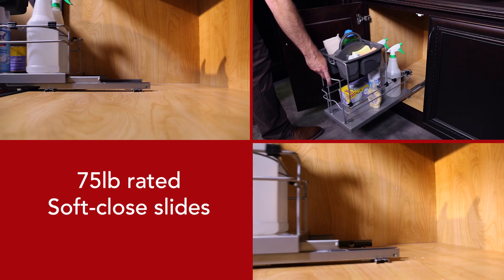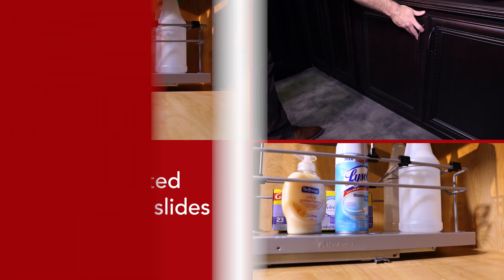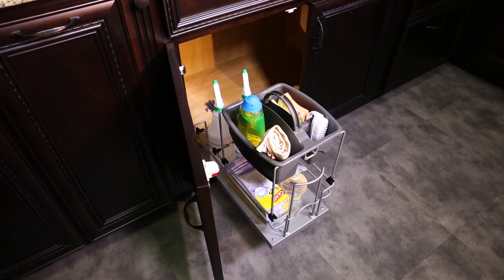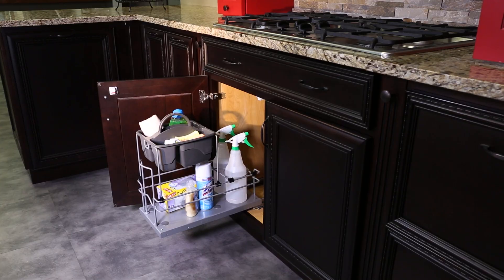It glides on full-extension, undermount, 75-pound-rated concealed slides with soft close. Cleaning supplies storage is limitless with the ultimate in housework convenience — Revishelf's Cleaning Caddy Pullout.